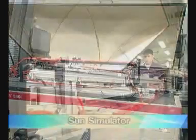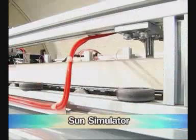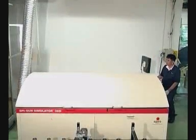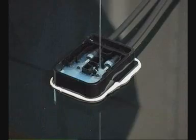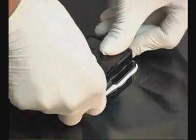Fifth, test the performance of the solar cell again by using a sun simulator. Sixth, frame assembling, junction box setting, and wire connecting.